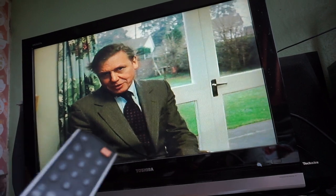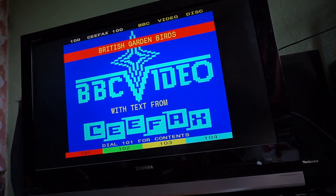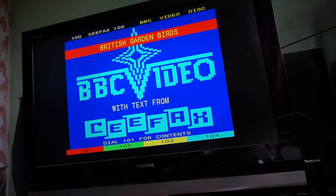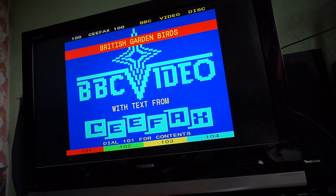This video is about that button I'm pointing to right now on my remote control. We'll hit that button called Text — and there it is: CFAX, preserved forever — well, as long as this disc keeps playing and you can find a television of this vintage. There it is, a special version of CFAX. And instead of ordinary CFAX that would bring you news, sport, various bits of entertainment, this is dedicated CFAX — described by the LaserDisc as the world's first video book with CFAX.